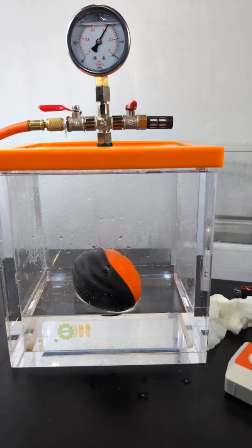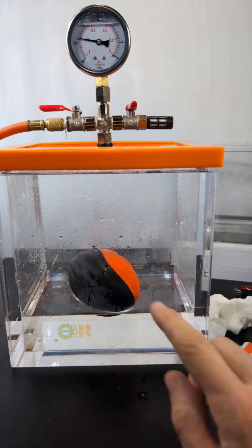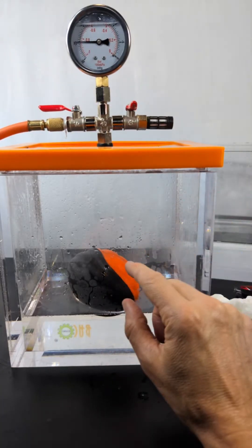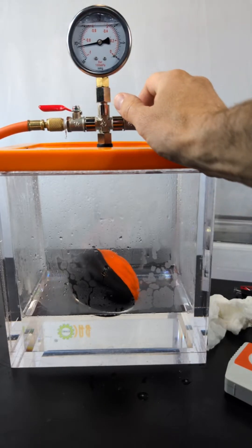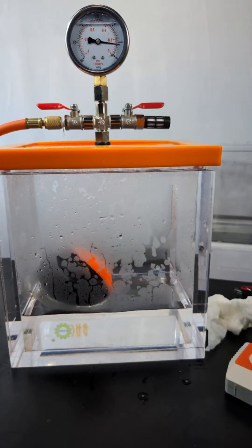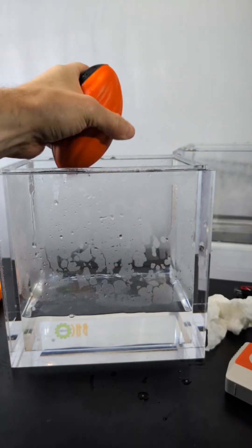Will that nerf ball do anything? Not really. Yeah, I didn't think so — it's too porous. The air is just getting sucked out of it; it's not expanding at all. If I bring the pressure back we'll see if it shrinks at all. Nothing — just got water in it.